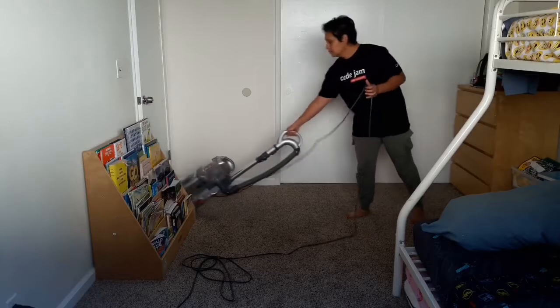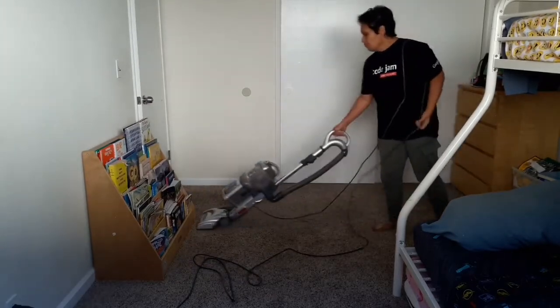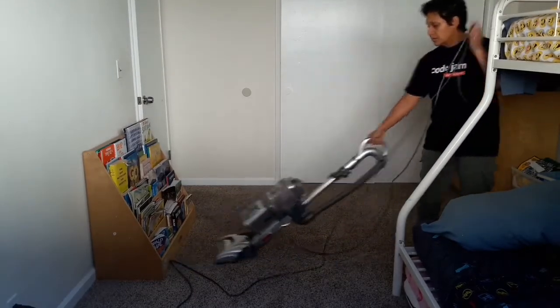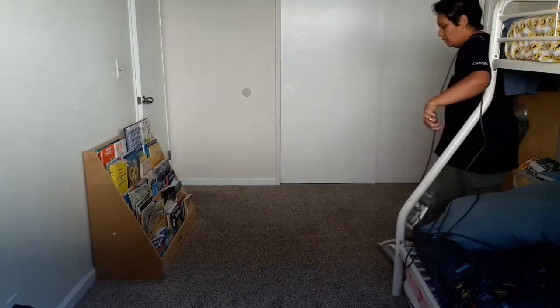When you're vacuuming a room, you want to work in sections. This helps ensure that you are indeed vacuuming the entire room — sometimes you'll go in and aimlessly start moving the vacuum but you're actually skipping a bunch of spaces.